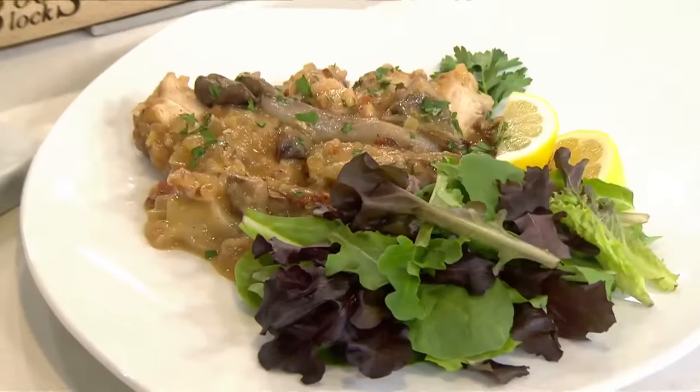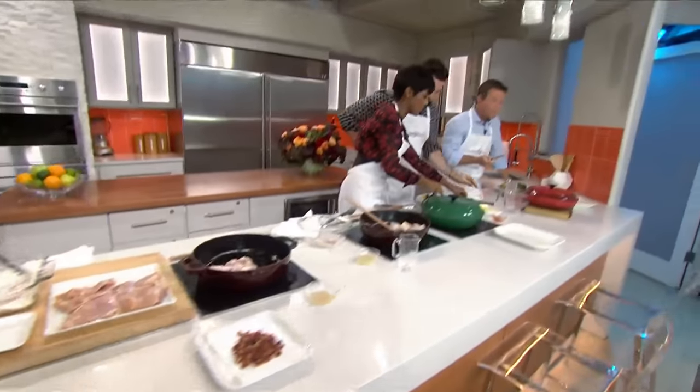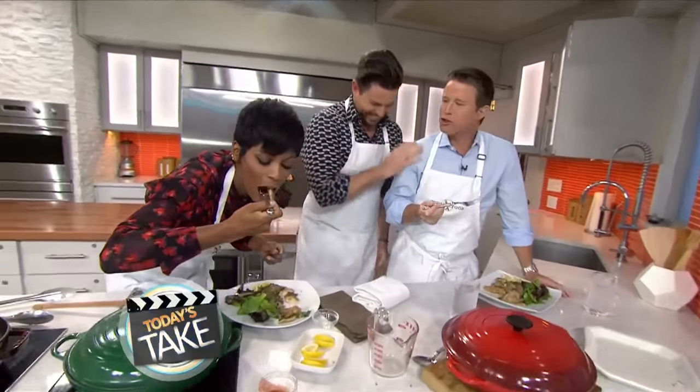This is Today on NBC. This keeps in the moisture — it's so moist. I love it. It's so good.